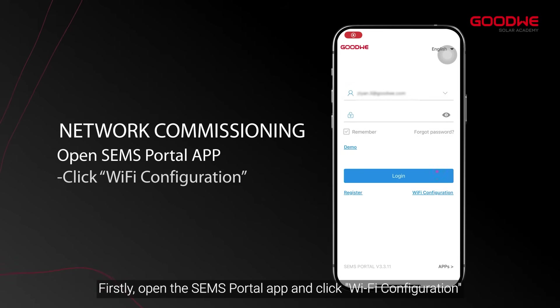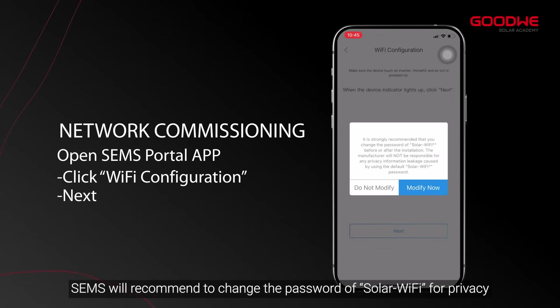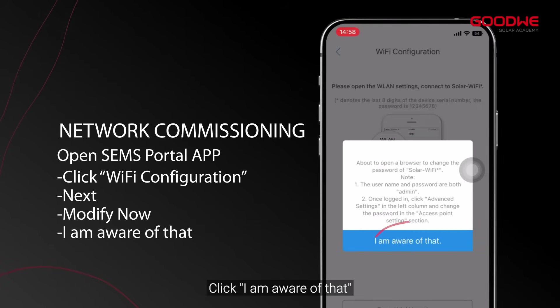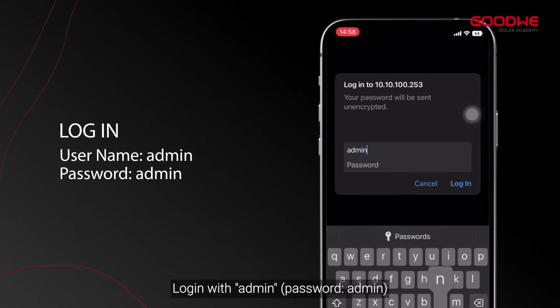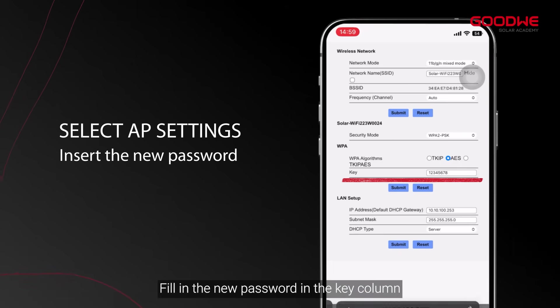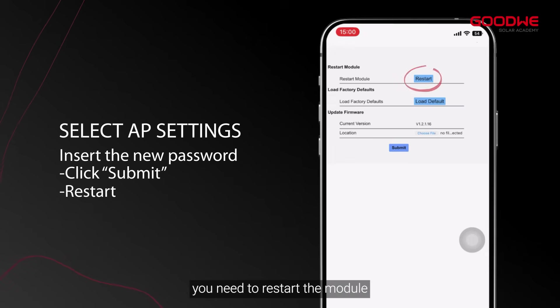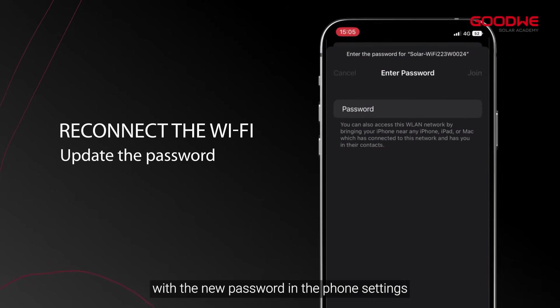Open the SEM's Portal app and click Wi-Fi Configuration. Make sure the device is powered on and click Next. SEM's will recommend changing the password of Solar Wi-Fi for privacy. Click Modify, then click 'I am aware of that.' You will be directed to the login page — log in with admin, select AP Settings, fill in the new password in the key column, then click Submit. When set successfully, restart the module, then reconnect to the Wi-Fi module with the new password in the phone settings.